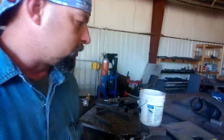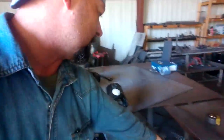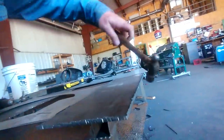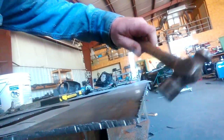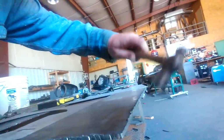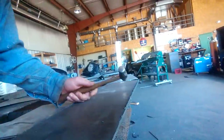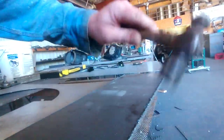There are tools called deburring tools and stuff like that, but I use this right here — just a ball-peen hammer or some kind of a steel hammer. All you've got to do is take that hammer and just hit kind of on the edge like that, and it'll just bust off. You just beat right on the edge of the plate.